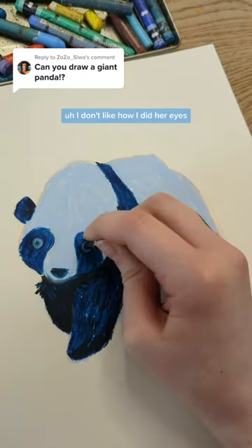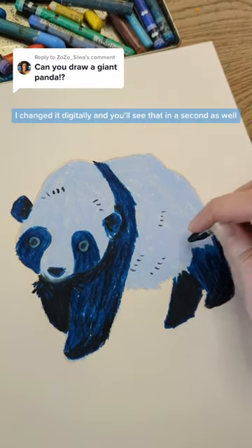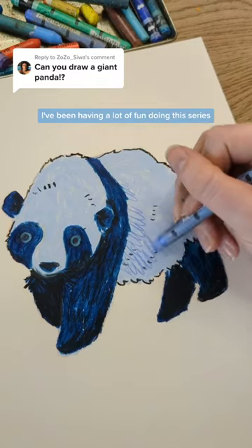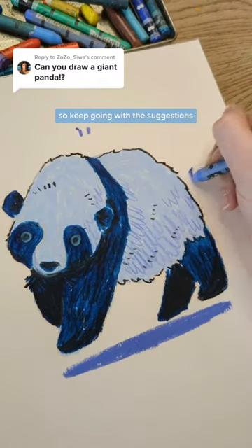I don't like how I did her eyes, but that's okay — I changed it digitally and you'll see that in a second as well. I've been having a lot of fun doing this series, so keep going with the suggestions. Thank you for watching.